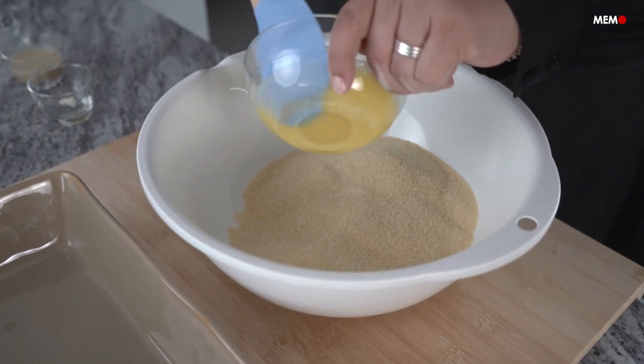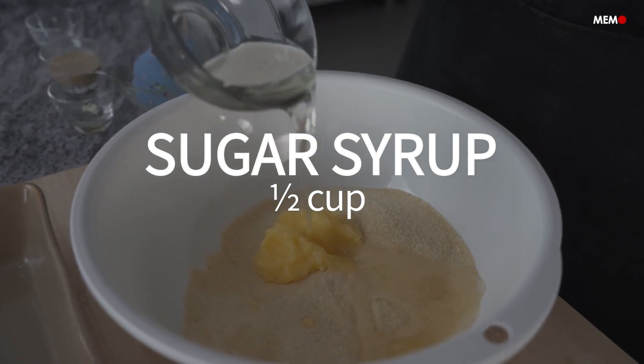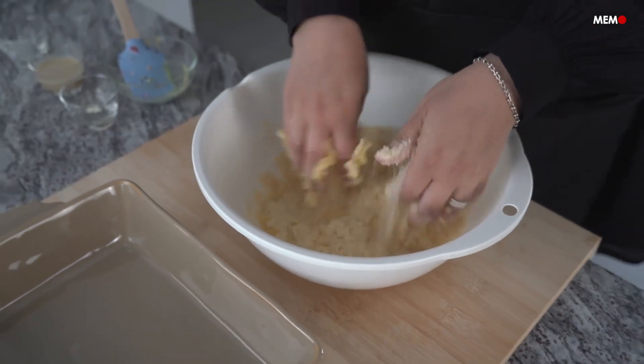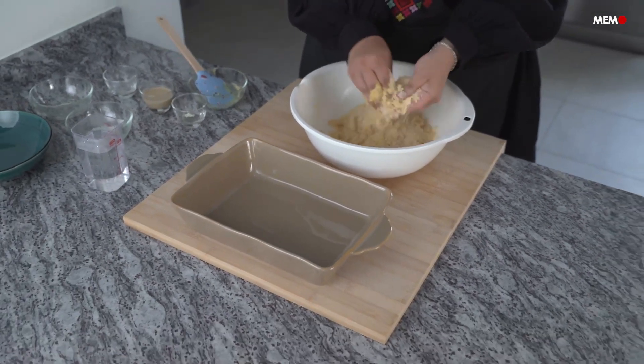The syrup is your standard sugar syrup used in most Middle Eastern desserts. The most important rule is mixing the sugar until it's dissolved before it comes to a boil, to avoid any crystallization. You also want to make sure your syrup is room temperature before pouring it over the hot cake, so that it's absorbed properly.